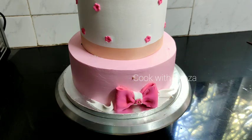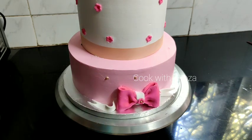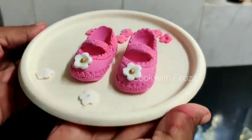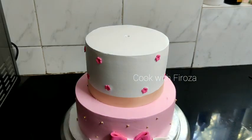I will add a little sugar balls here, sugar balls in the golden color. I will add two shoes in the fondant and add them to the top of the cake.